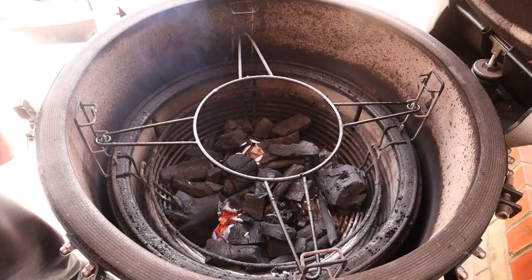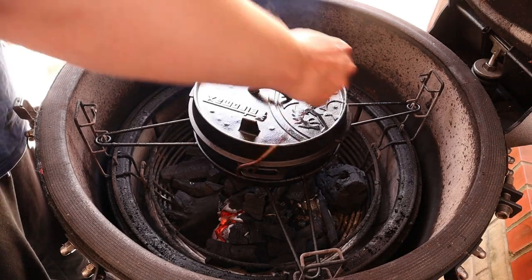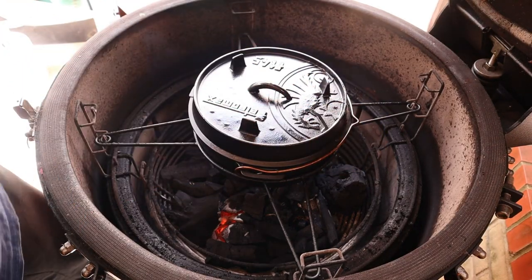We've got a fire and we're at 200 degrees now. We're just going to put the Petromax into the X-rack just like that — it does sit perfectly — and we're just going to let that heat up.